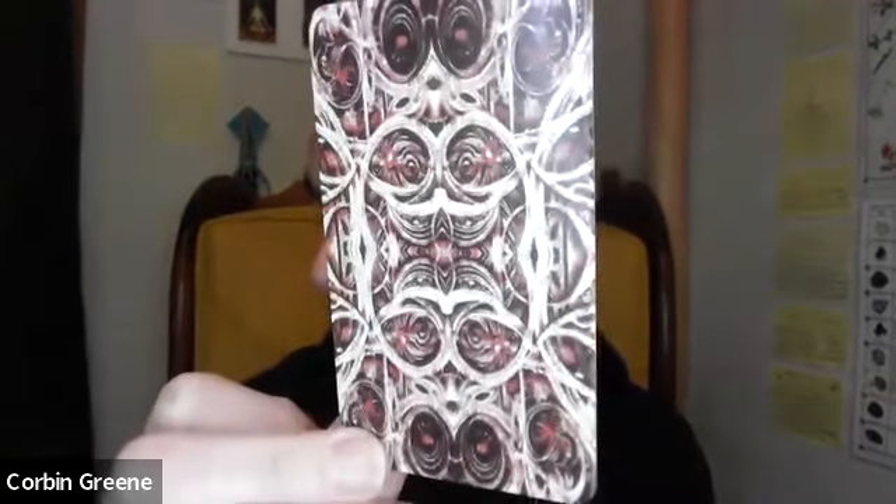So first of all, this is what the backs of the cards look like. Perhaps the design was kind of wigging it out a little bit.